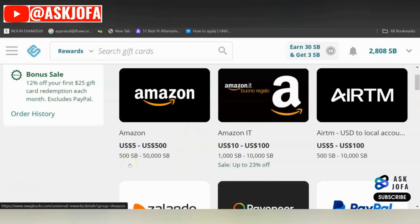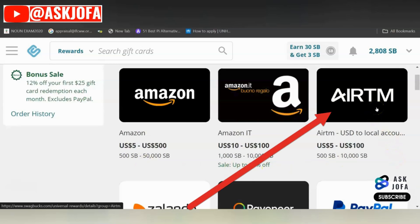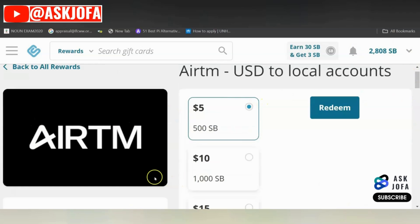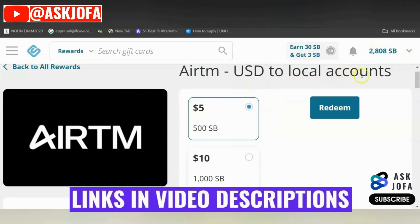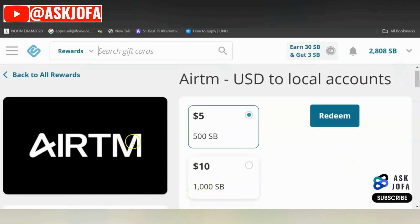I have already been paid on this platform on multiple occasions through Amazon gift cards. For you to get paid with any of these gift cards, you must meet the minimum requirement of the number of SBs. For the purpose of this video, I'll be using EATM gift cards to cash out these SBs right now. With EATM, you can cash out your earnings directly to your bank account in any country. All you need to do is to use the link below the description of this video to sign up to EATM.